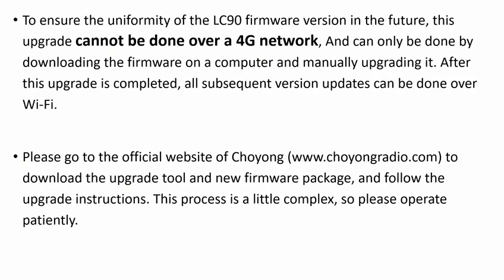To ensure the uniformity of the LC90 firmware version in the future, this upgrade cannot be done over a 4G network, and can only be done by downloading the firmware on a computer and manually upgrading it. After this upgrade is completed, all subsequent version updates can be done over Wi-Fi.